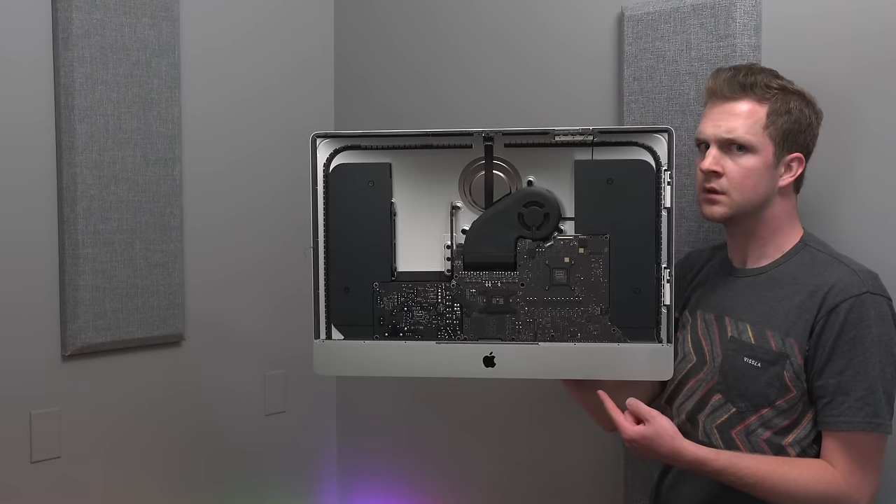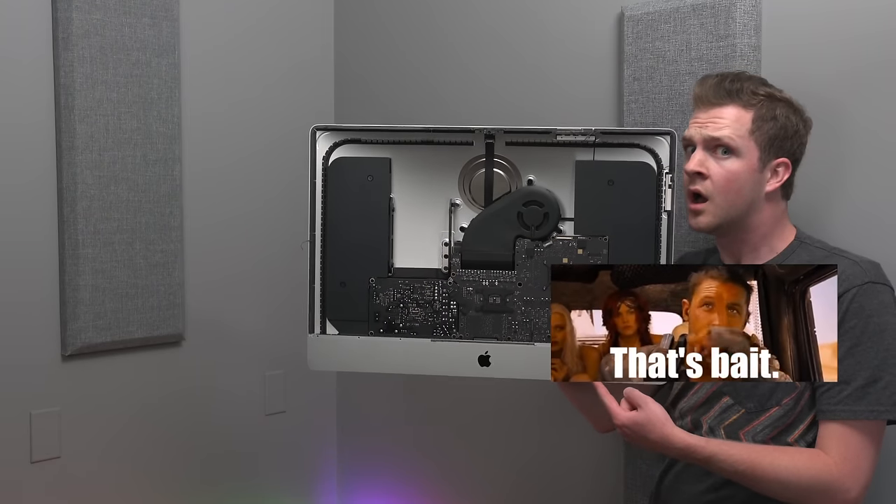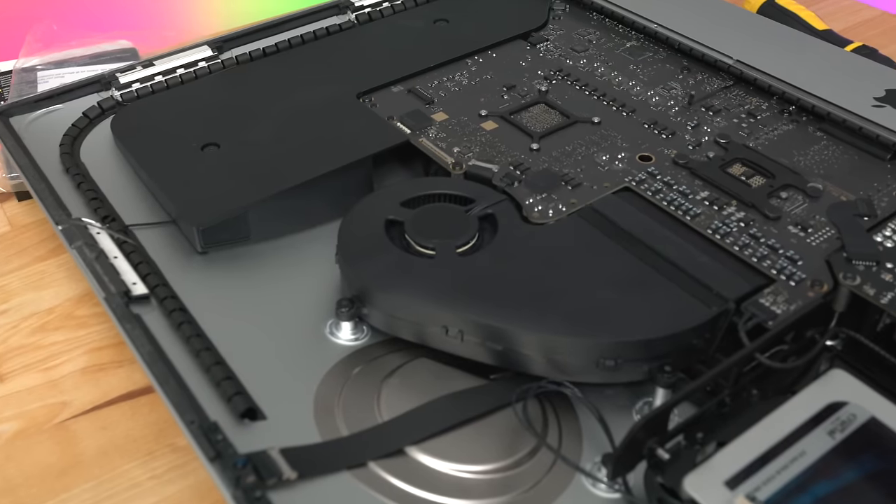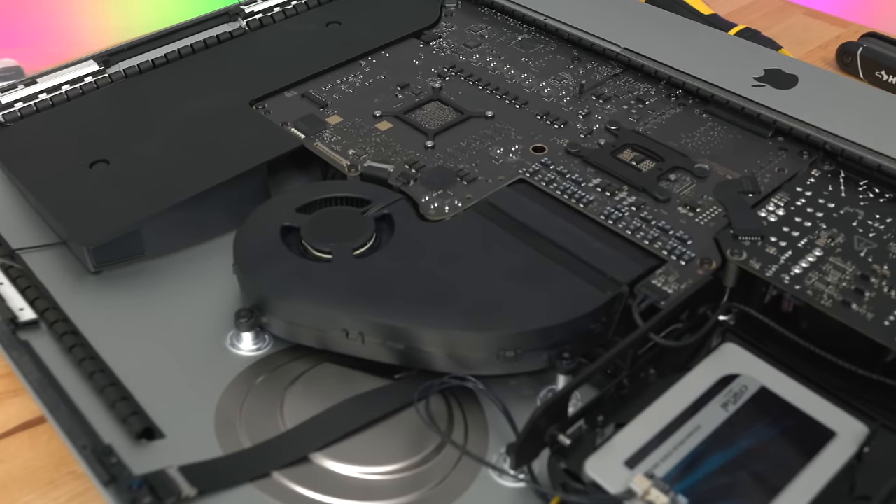By doing the upgrades myself, I got a faster machine than what Apple would have sold me, with more storage, for $1,800 less, and it only took me about an hour of work.